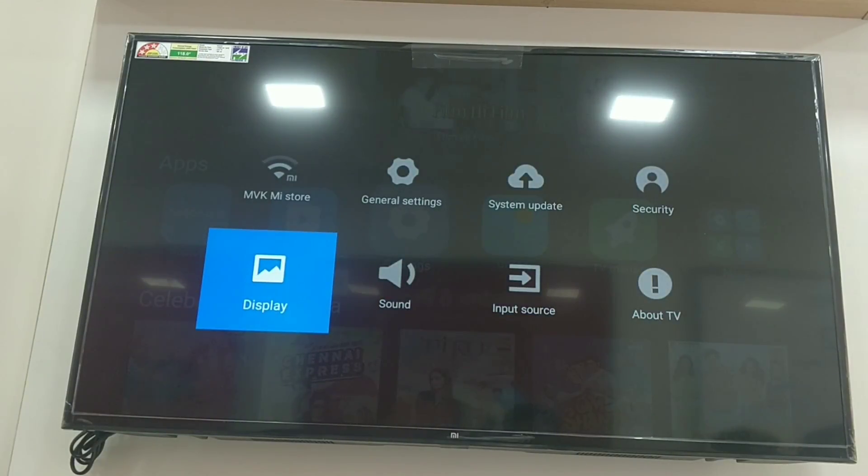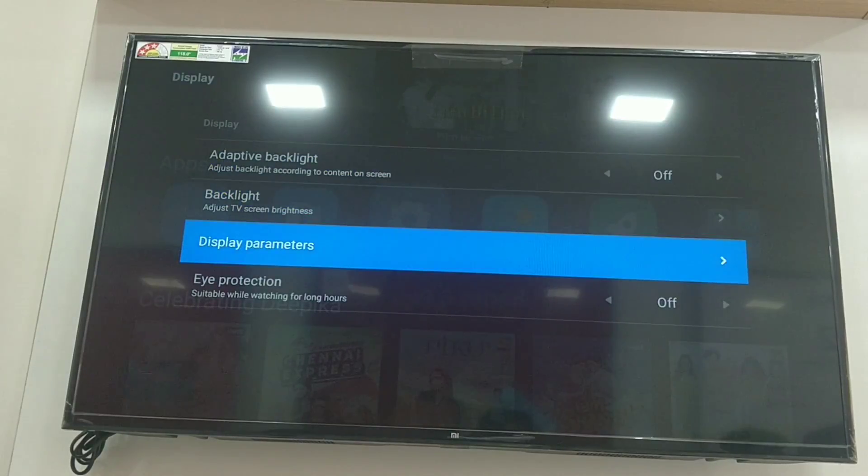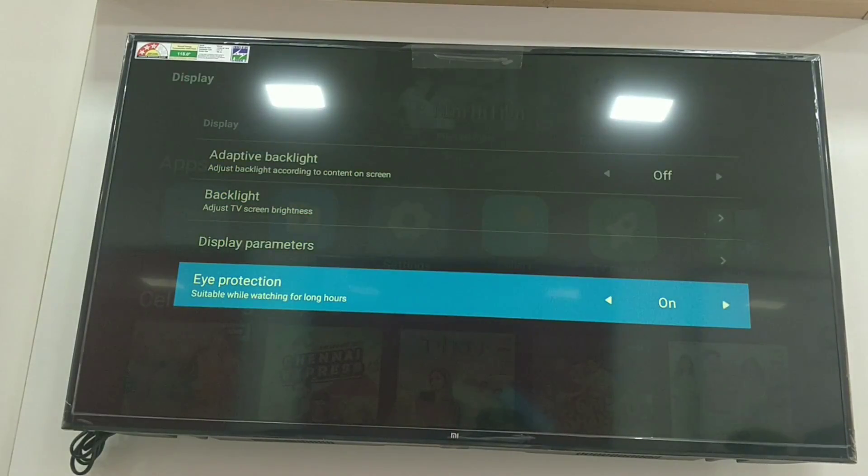Next, we have display settings. We have brightness control and nighttime mode on/off. We can also choose eye protection and turn eye protection on or off on the TV.